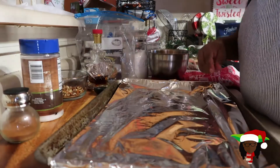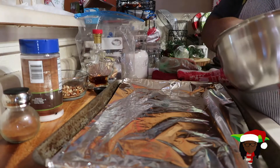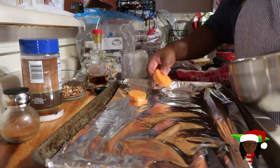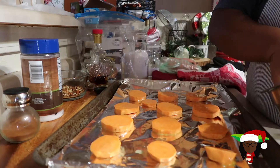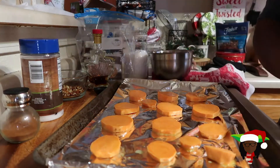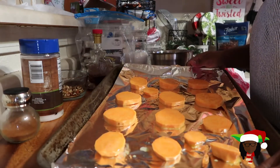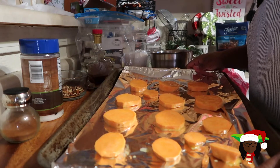We're gonna take a pan with some foil and just lay these down one by one on this baking sheet. We got these on here. We're gonna place these in the oven — 450 degrees — for about 15 to 20 minutes.